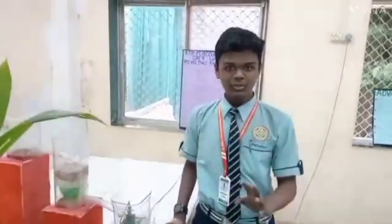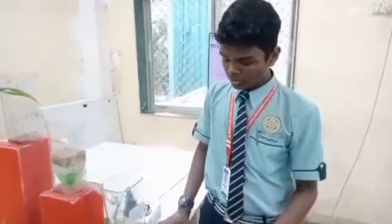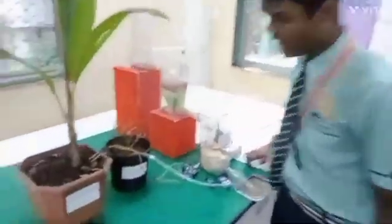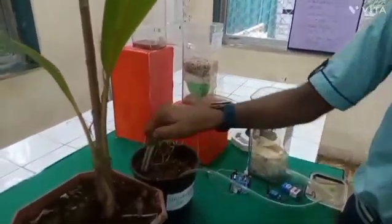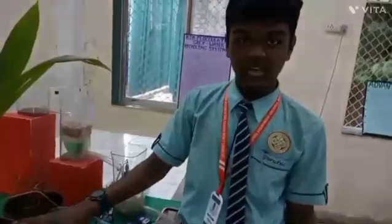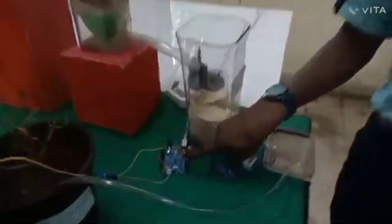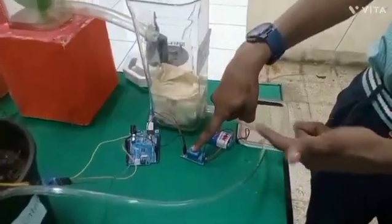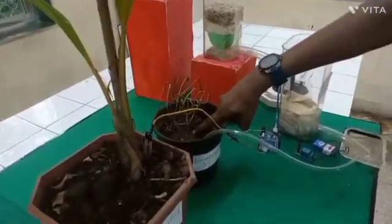Hello everyone, you understood from my colleague how this dirty water purification system works. Now I am going to tell you how the water stored here gets used. Here, we have a moisture detector. This moisture detector detects the amount of moisture in the soil and identifies whether it is saturated or not. If it is unsaturated, it gives a signal to the Arduino, which then gives a signal to the relay module, and then it powers the motor to pump water into the unsaturated soil. That's how the automatic irrigation system works.